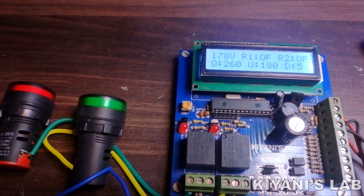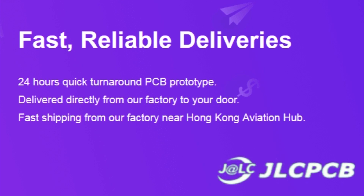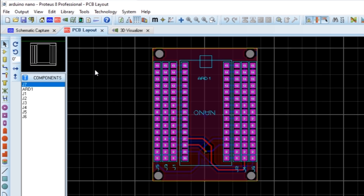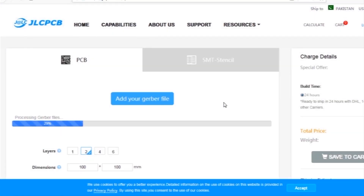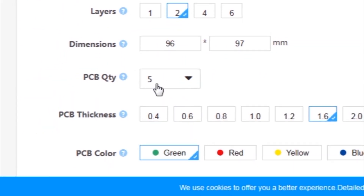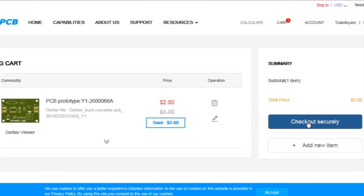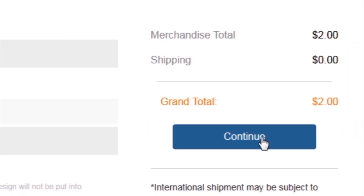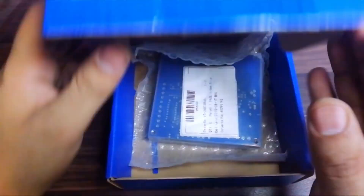This video is sponsored by JLC PCB, one of the largest PCB manufacturing companies in China. First I created a schematic diagram of the project, then I created the PCB layout and generated Gerber files and uploaded them to the JLC PCB website. I selected all required parameters such as dimension, quality, color, and a few more options, then clicked save to cart, proceeded to checkout, added my shipping address, and selected my desired shipping and payment method. After a few days I received the PCBs.